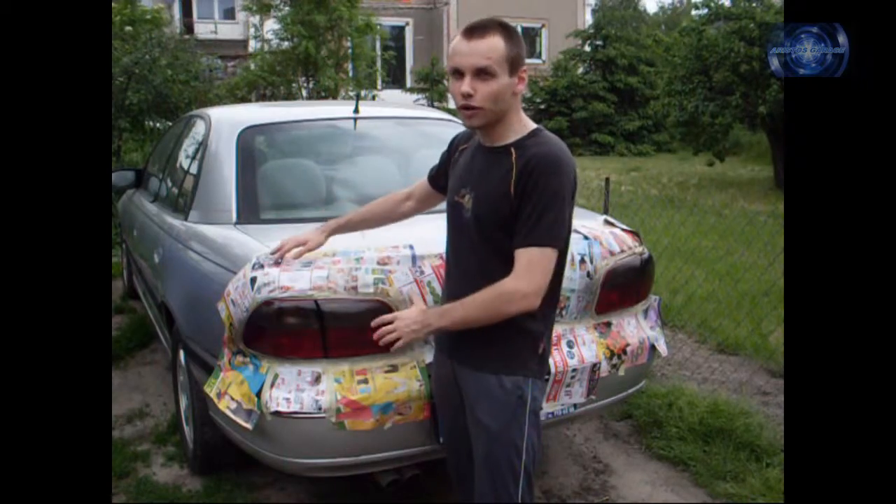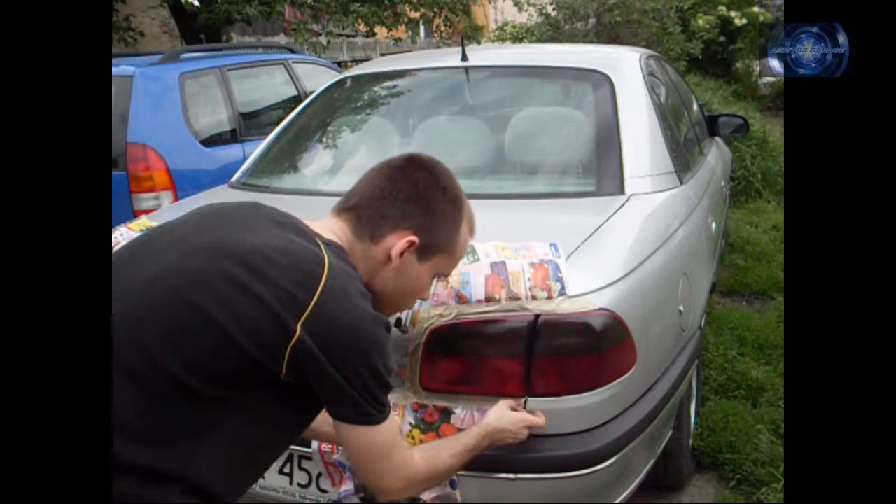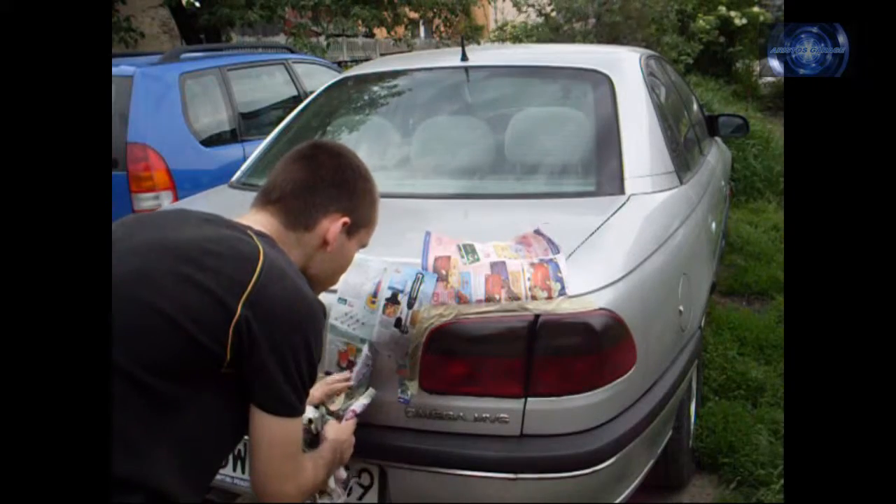Now it's time to remove all the masking. After it's dried, take off the masking and enjoy your smoked taillights.